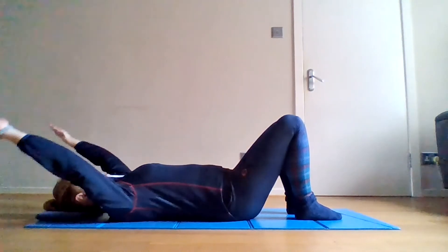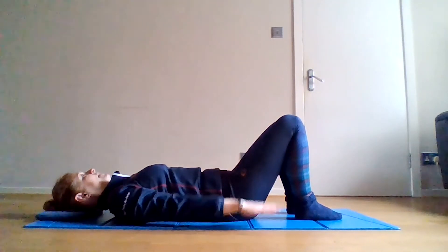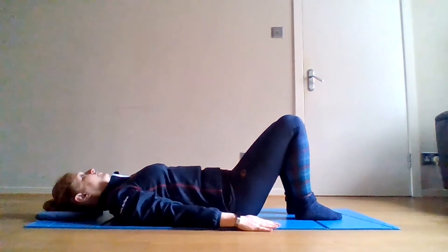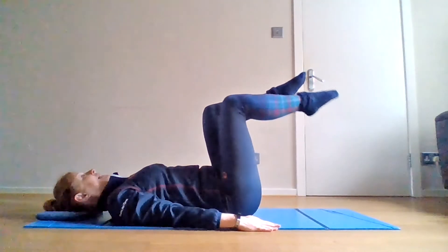Breathe in and breathe out. For a challenge, fold one leg in without changing your spine position, then fold the other leg in to meet it.